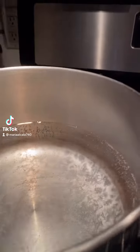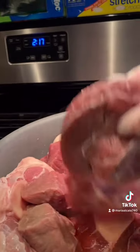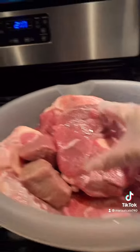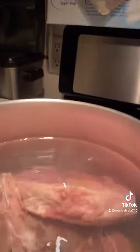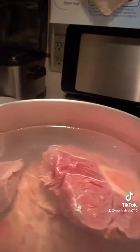Hi there, I'm gonna make caldo de res, a beef soup. I already washed everything and cut it in big pieces, chunks like this, and then you add it to the pot. I put a lot of meat because you can use this meat in tacos or anything like that.